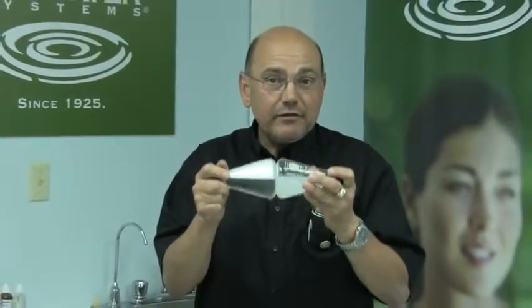Therefore, to enjoy soft water today, install a water softener. Thank you.